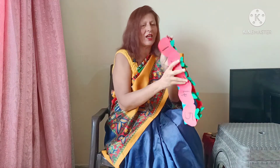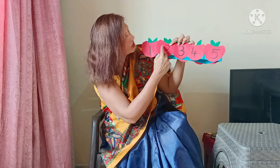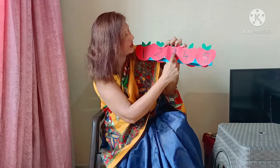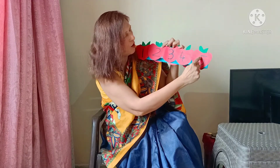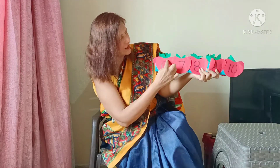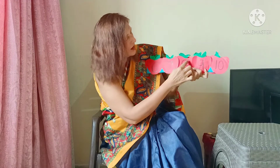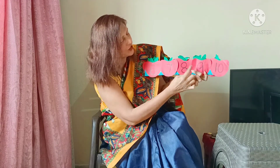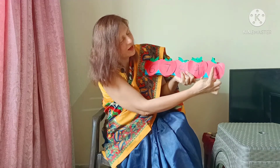Let's go one more time. I am going to hold it properly this time. Here, see: 1, 2, 3, 4, 5, 6, 7, 8, 9, 10.